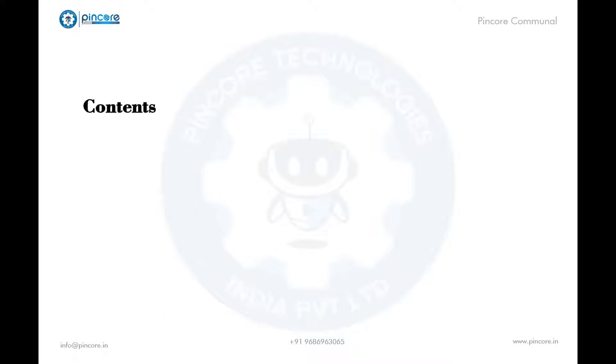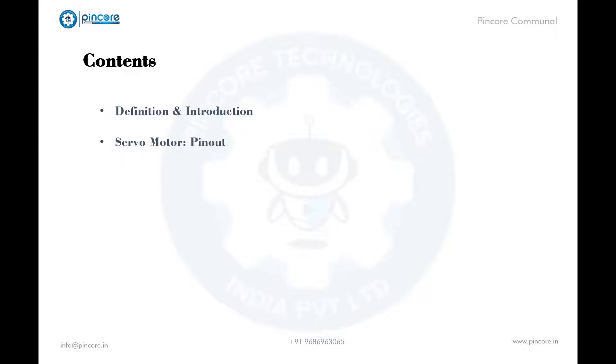We will discuss the introduction and definition of servo motors, then the pin-out of servo motor, working principle of servo motor, and then different servo motors and their specifications.